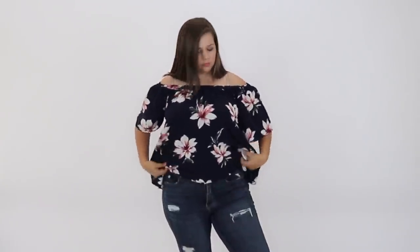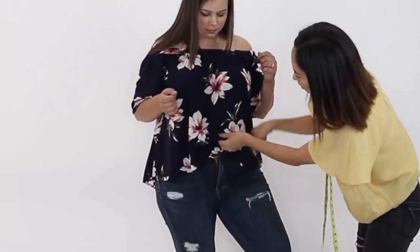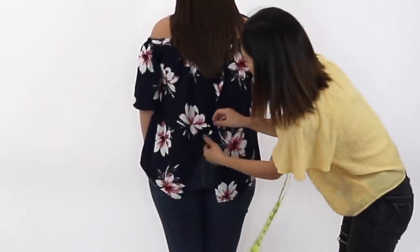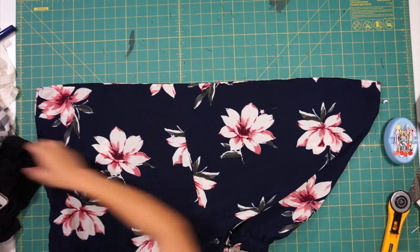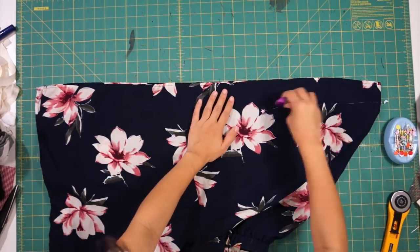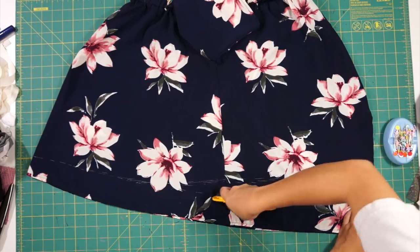The third item Sierra liked was this floral off-shoulder blouse. She loves the print but doesn't like the loose flowy look and would like it better if we cinched in the waist. Sierra has amazing tips on how to dress for curvy bodies, so I loved hearing her ideas on how to make something more flattering on her figure. I first marked where she would like the top to be cropped and cinched in, and then trimmed it at the markings.